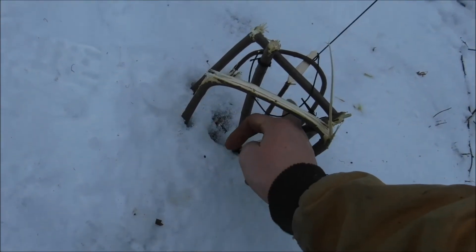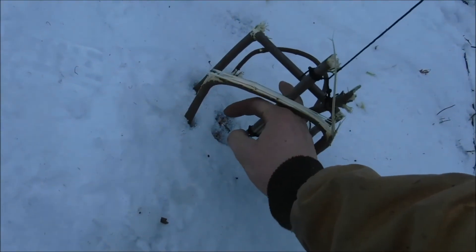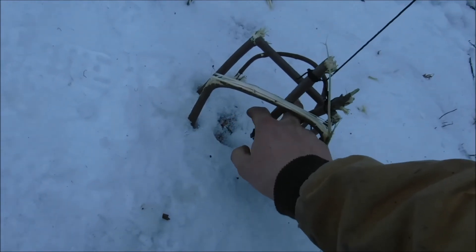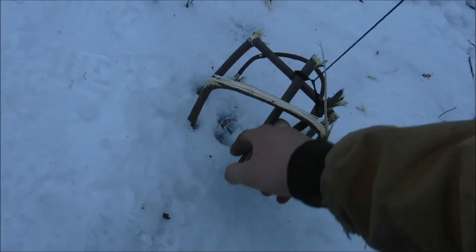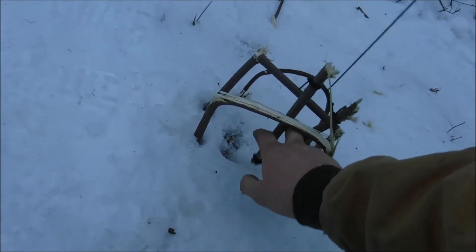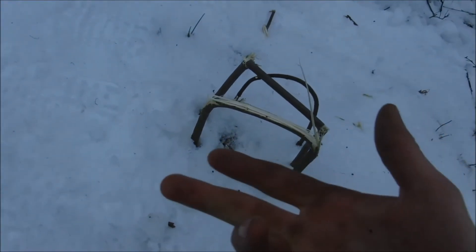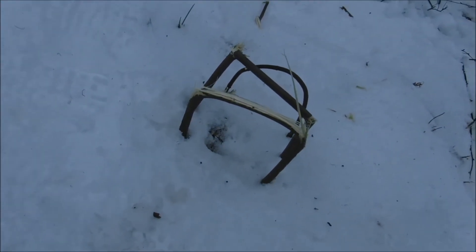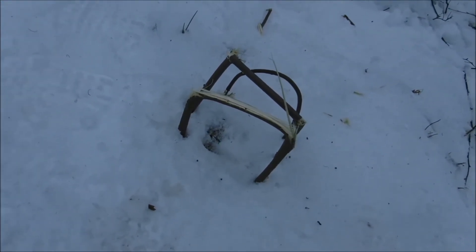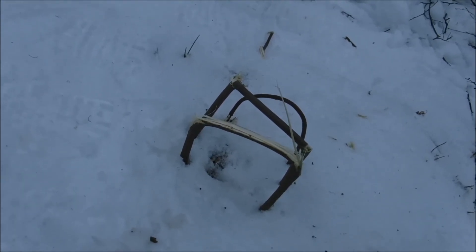I'm going to stick my finger in here to see if it hurts at all. Touching the trigger — it got me. I don't think a mouse would pull out of this, though a squirrel or rabbit definitely would. It really didn't hurt that bad. I would definitely try to find a much heavier branch if I was going to do this for real, but I'd say it could definitely catch and kill a mouse, which would still be there when you came back.